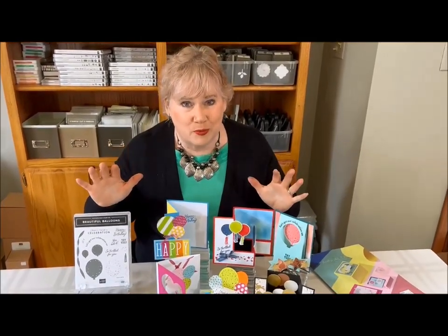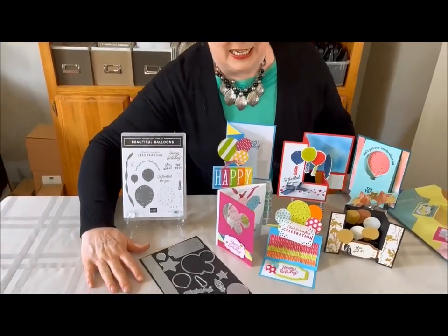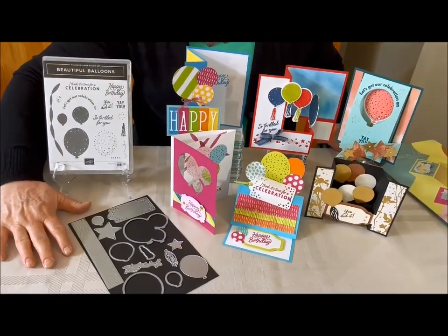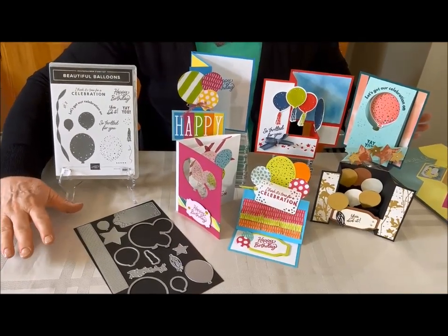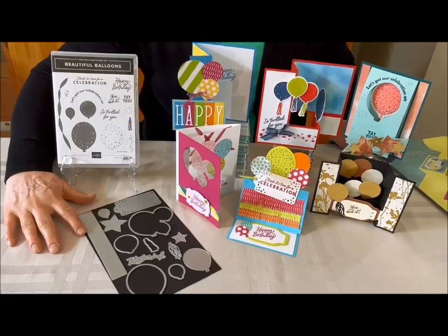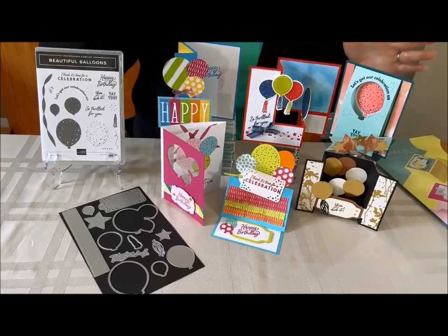I'm calling it Balloon Celebration Fun Folds. What I've designed for you is six different fun folds. I've incorporated this gorgeous brand new stamp set called Balloon Celebration and look at this amazing die collection — the Beautiful Balloons dies. What an incredible chance it is to work with these dies. I've had so much fun. There are so many surprise elements in here, and I think I've captured those surprise elements in these six cards.